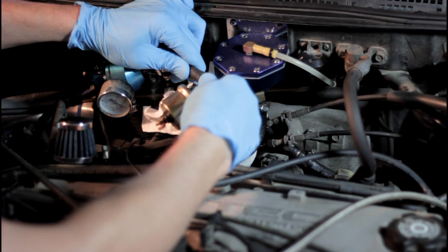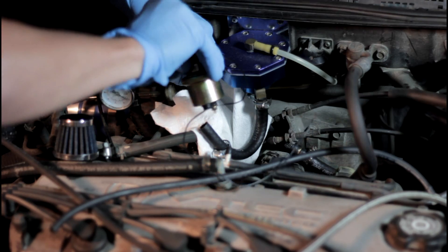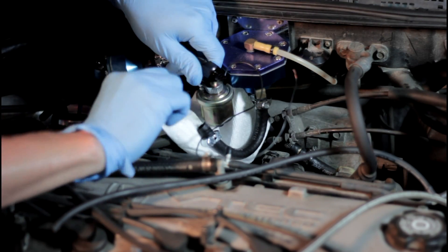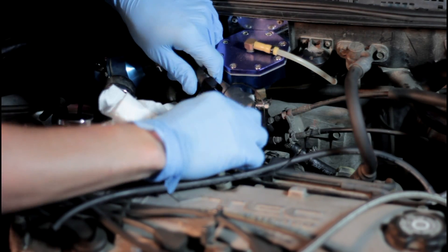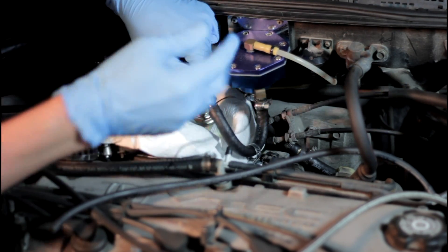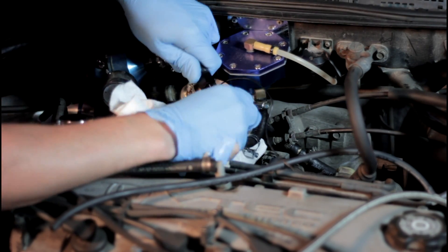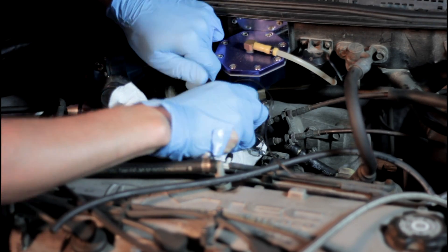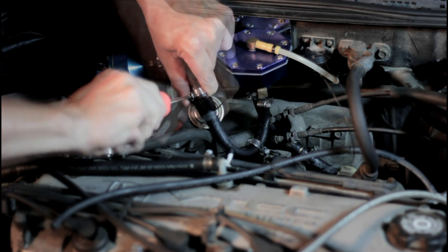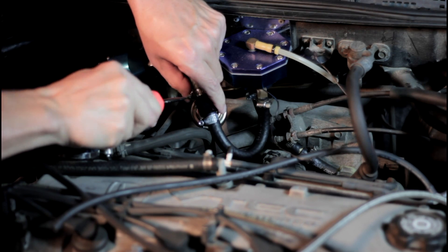Next, I cut the fuel line where I was going to install the sending unit — in my case, right between the fuel pressure regulator and the FMU. Then it's just a matter of slipping the fitting into the fuel line and tightening the hose clamps. When tightening hose clamps, don't apply too much pressure — tighter does not always mean better. In fact, if you go too tight, the line could actually leak.